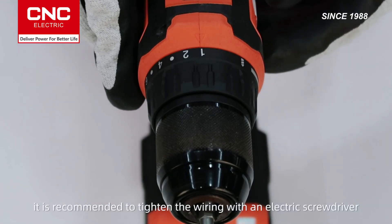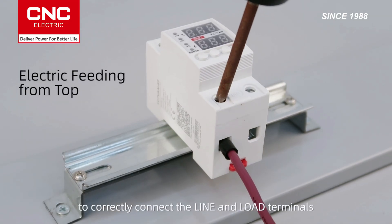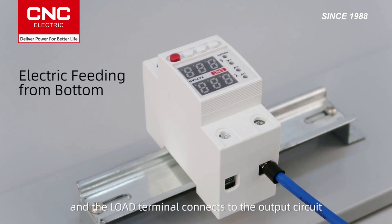Finally, it is recommended to tighten the wiring with an electric screwdriver, set to the specified torque value, to ensure stable and safe connections. Follow the instructions or product label to correctly connect the line and load terminals. The line terminal connects to the power supply, and the load terminal connects to the output circuit.